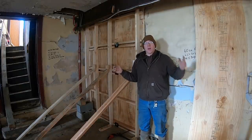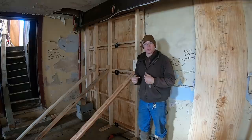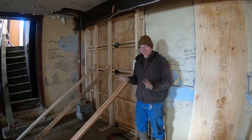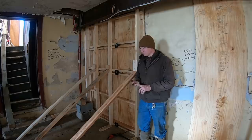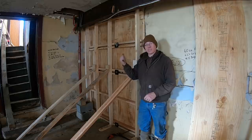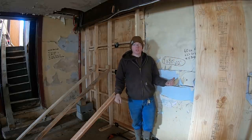Hey guys, welcome back to the channel. I want to preface this video with the fact that I am not a professional carpenter, professional form builder, professional concrete worker — none of that. The only thing I can maybe claim to be a professional at is moving some dirt, so I know enough to be dangerous in most other fields. This may be one of those things.